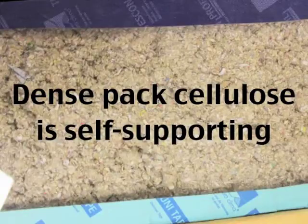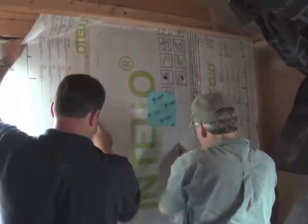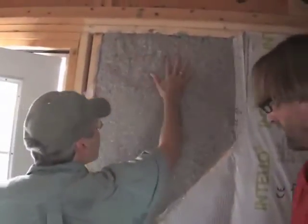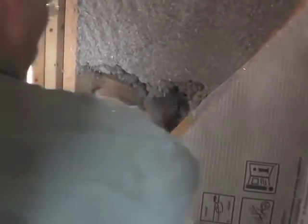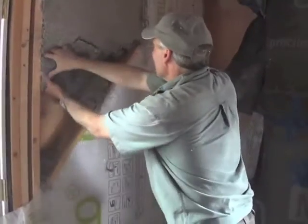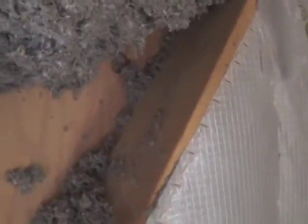Just to demonstrate, we decided to test the ability of the newly dense packed material to support itself. We cut away a piece of the Intelo Plus and removed a lower section of the cellulose. As you can see, the cellulose defies gravity, showing you it won't settle.